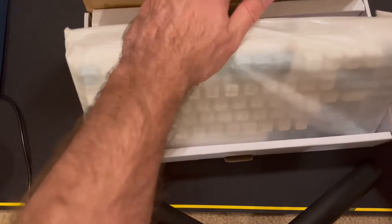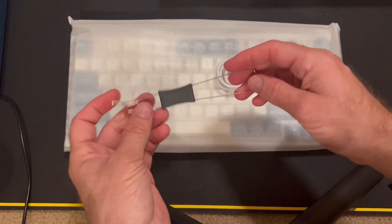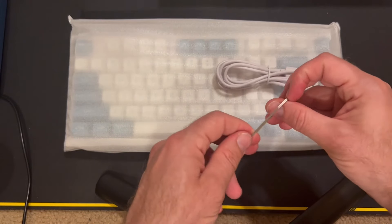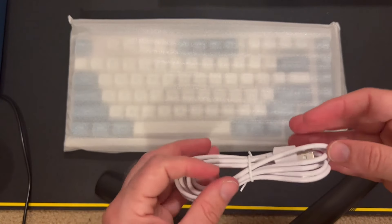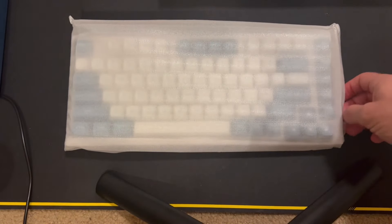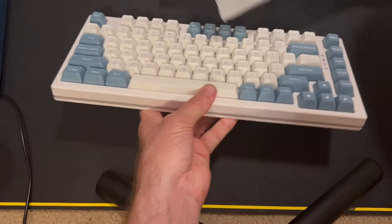EpoMaker makes a lot of keyboards, and this one is hot-swappable. This was the only one I came across from them that didn't have a control knob, which I don't personally like that much. So we're going to take a look at this one specifically. It has a keycap puller and switch remover. The cable is a cased USB-C to USB-A USB-2 style cable. And here is the keyboard, with just some basic foam padding around it.